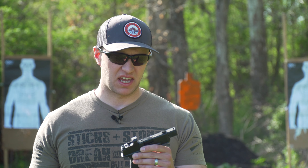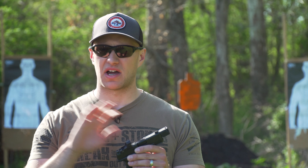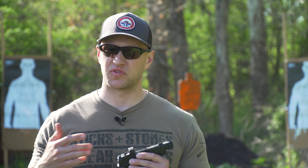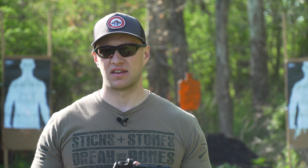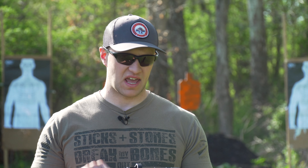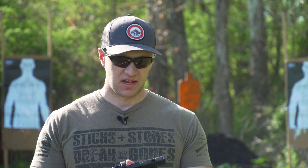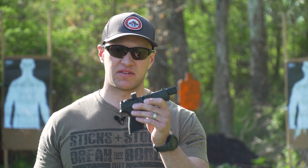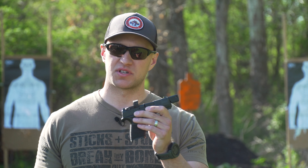We're going to shoot it today. We're going to compare this compensator to a non-compensated Hellcat, shooting them side by side on a scale with a ruler. Hopefully you'll be able to see the difference between having a compensator and not having one. I do think you're going to see a big difference. So let's shoot this today, give you guys some thoughts as we shoot, and then we'll give you a closing thought at the end.